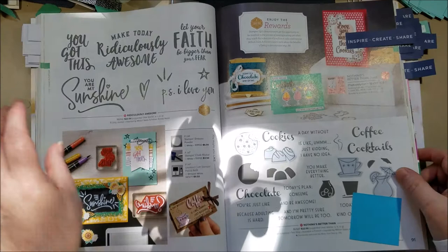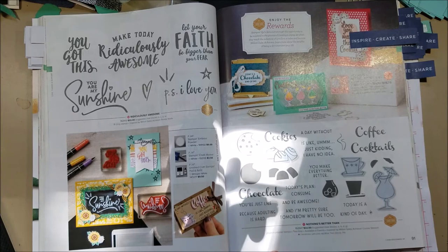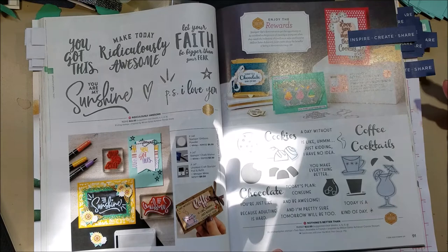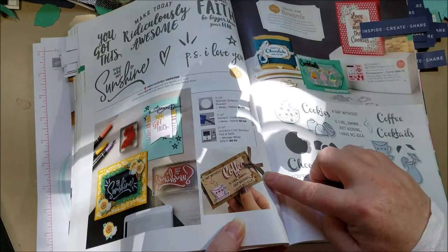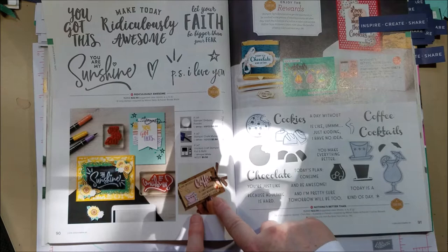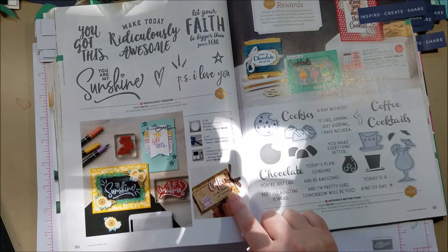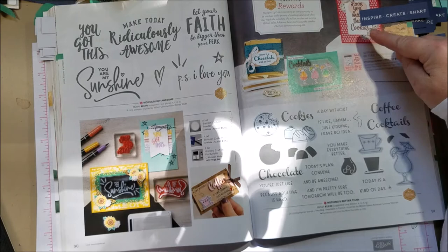I love this new coffee stamp set — it has coffee cups, cookies (cute for cookies-for-Santa cards), cocktails, lemonade, and chocolate. The dies really hit it out of the park on this one. My favorite sample is a coffee gift card holder that says 'a day without coffee is like... just kidding, have no idea,' and you can put a Starbucks gift card inside — a really cute teacher gift. The dies say 'love you more than chocolate,' 'love you more than coffee,' 'love you more than cocktails.' Really cute.